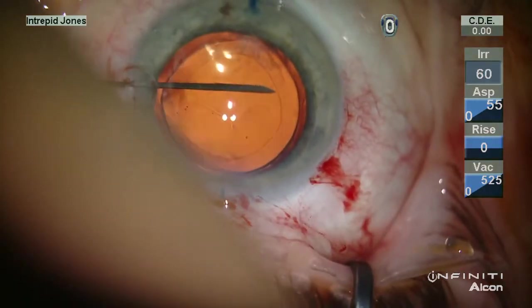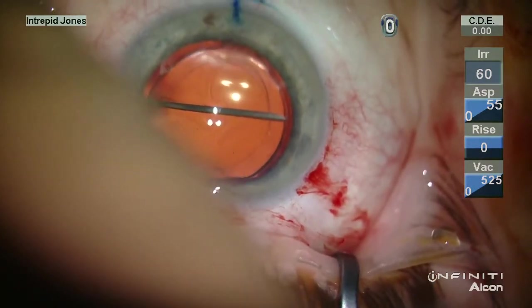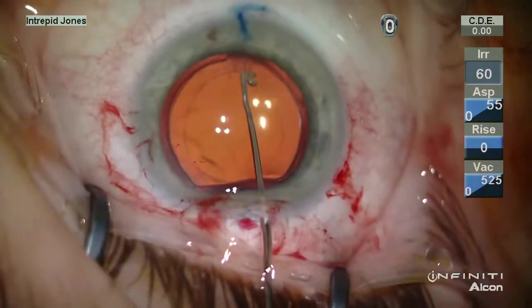During the original surgery, no capsular curetting or capsular polishing was performed peripherally, although a Terry squeegee was used centrally.